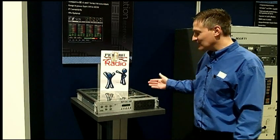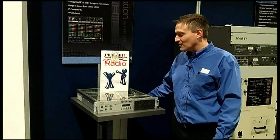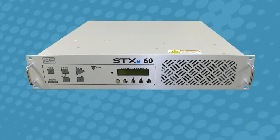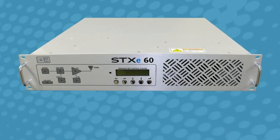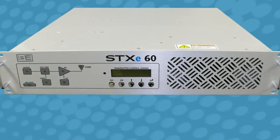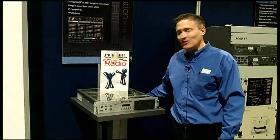I'm standing here in front of the STX-E60. This is our latest exciter and low-power transmitter. We're very proud to have a long history of providing the best quality, best performing exciters and low-power transmitters in the industry. The STX-E is no exception.